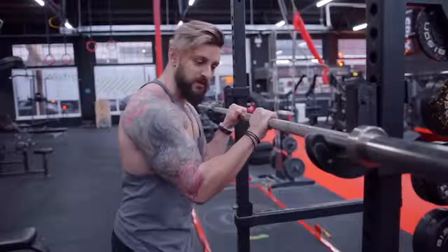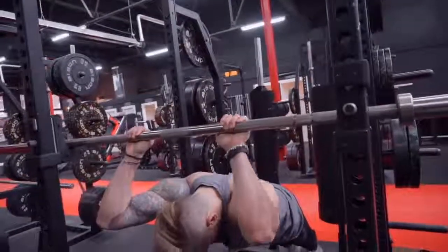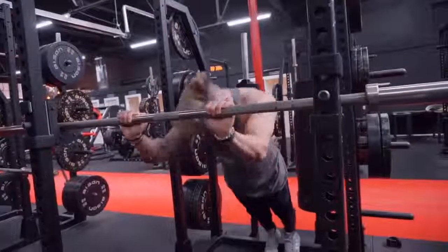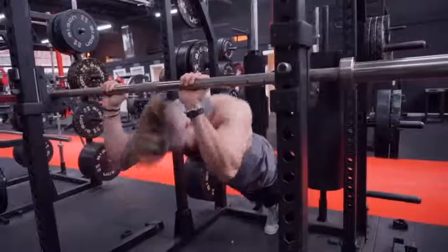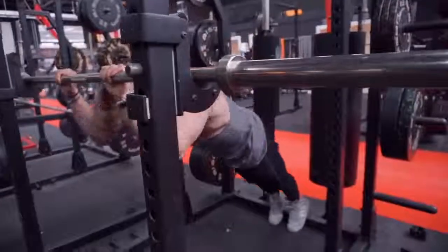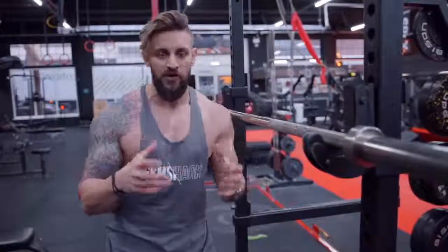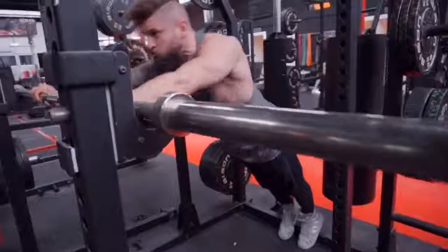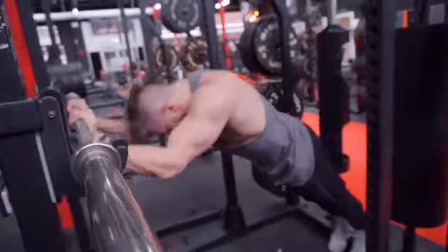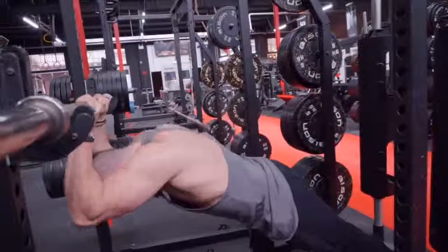Grip it about shoulder-width apart and set your feet back. Lower your body under the bar, then push your body up and out, extending your triceps as you do so. Make sure you're keeping your elbows tight and stopping your butt from kicking up — neutral spine, glutes engaged to stop those hips kicking back and forward. Get this right and you should feel a nice contraction on that extension, plus you'll have to fight to keep that shoulder stability, core in line, and body neutral.